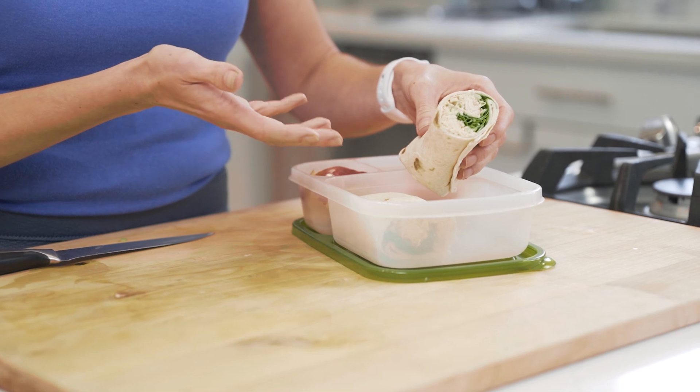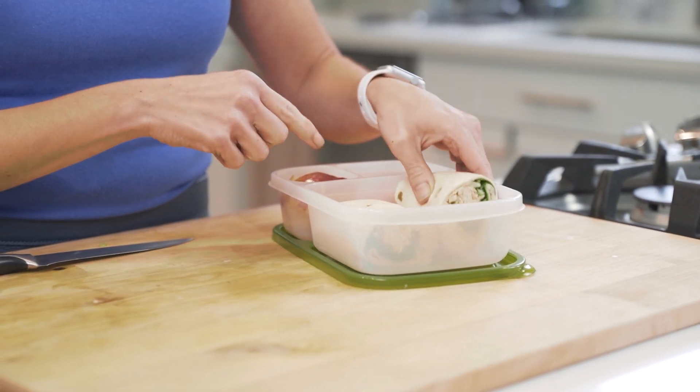We can then pack it in a lunchbox with some veggies and some fruit. If you're wondering whether you can use fresh salmon to make these wraps or your salmon salad, the answer is yes — you just have to use cooked fresh salmon. Sometimes I make this salmon salad with leftover salmon from dinner; if I make a few pieces and have extra, I'll save the cold salmon in the fridge and make this salmon salad.